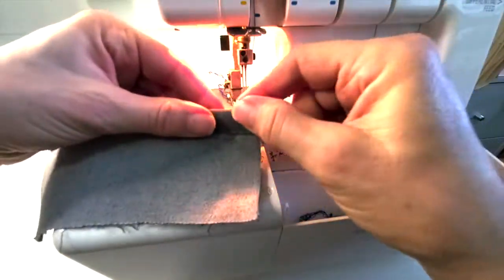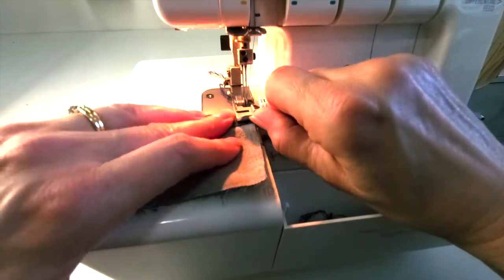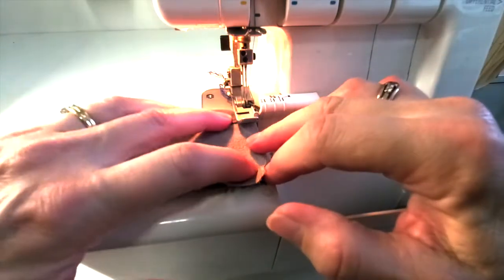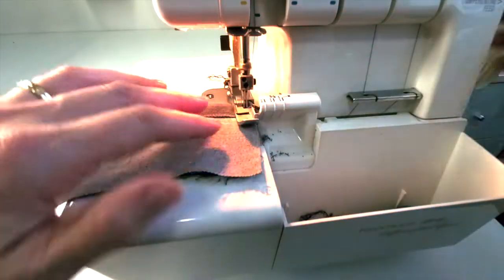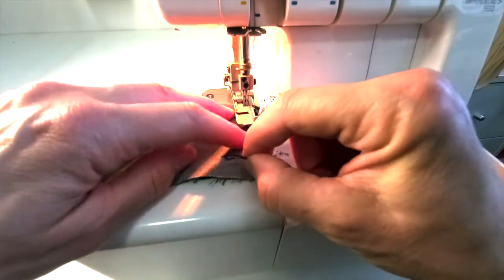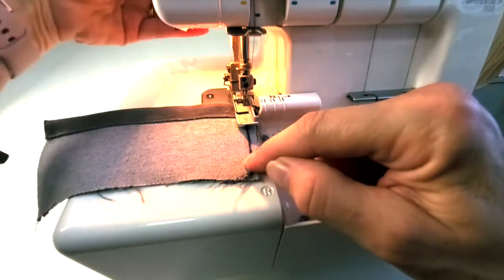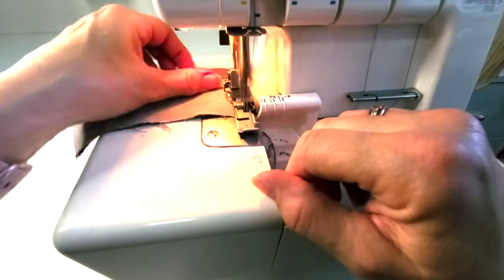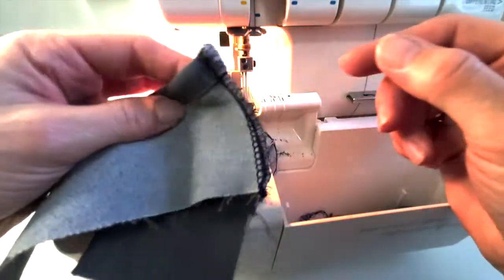Sometimes you'll be starting at a finished edge. Get your fabric together nicely and go just a couple of stitches — maybe just that much. Then lift up and take that chain of thread and pull it all the way towards you, right to the front, and serge right over it. Look — it's so nice and clean.